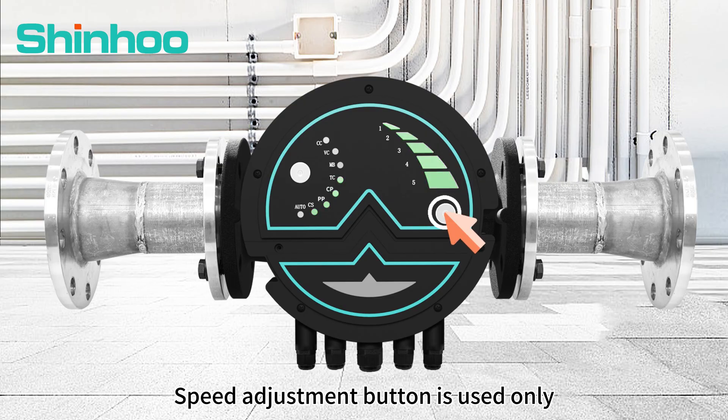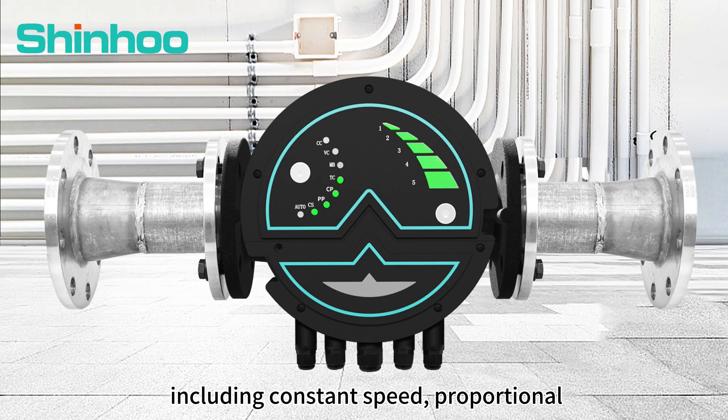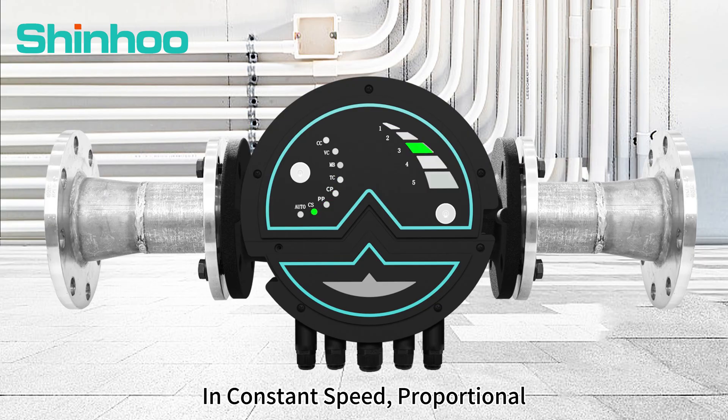The speed adjustment button is used only for switching gears, including constant speed, proportional, constant pressure, or temperature control modes. In constant speed, proportional, or constant pressure modes, the default is gear 3. Press button 2 once for gear 1, twice for gear 2.